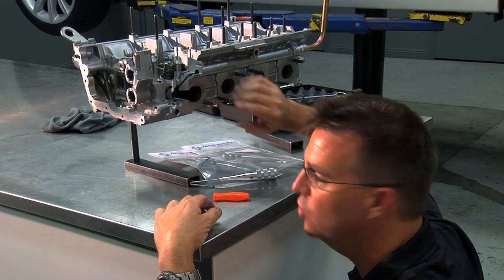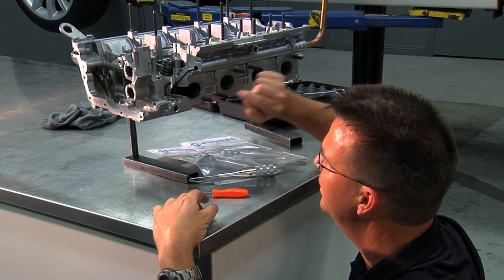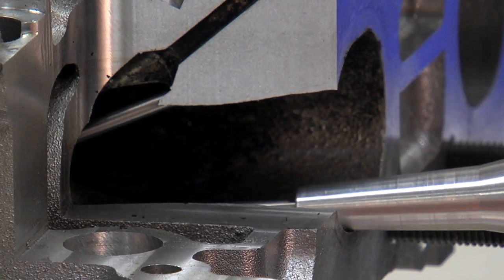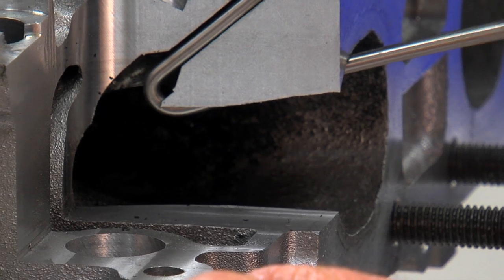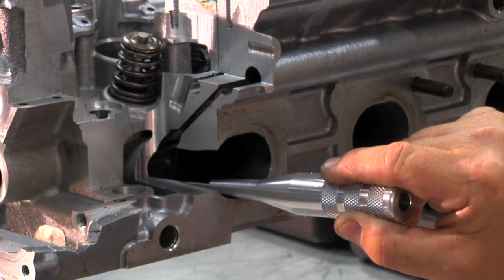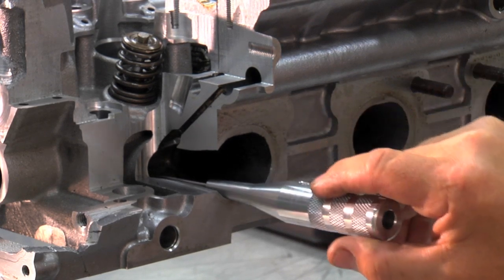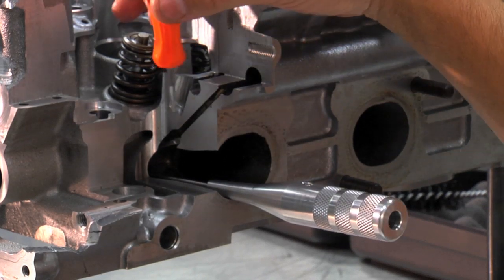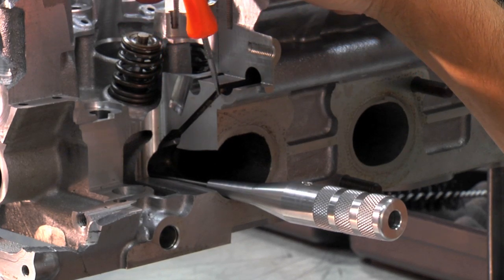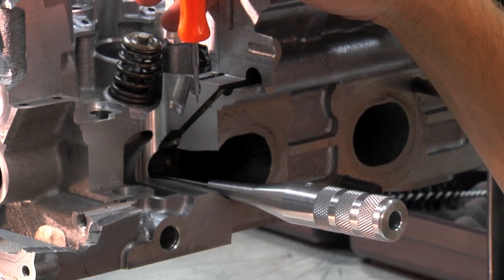You want to have the exhaust valves closed on the cylinder you're working on to avoid carbon from falling into the combustion chamber. To do the cleaning, insert the tool into the port with the hook in the center. Once you are into the port, go into the valve pocket where the crossover port is, with the end of the tool into the hole, rotate it a little bit, and you can hear a little click as it goes into the port. In this particular port, there has been a lot of carbon buildup in the dark area, but from there upward it's nice and clean with no carbon buildup — pretty typical for the cars we've done.